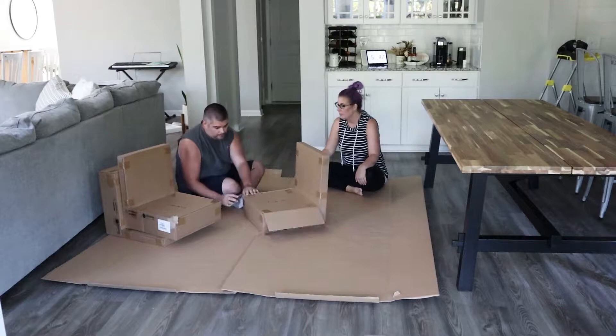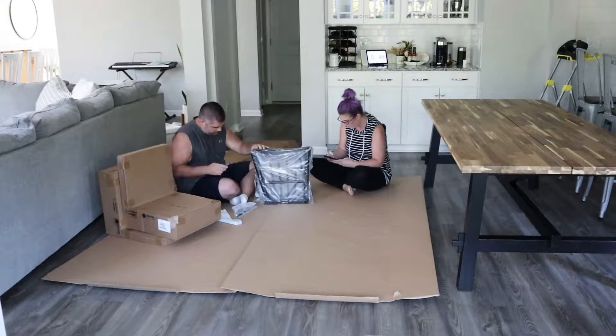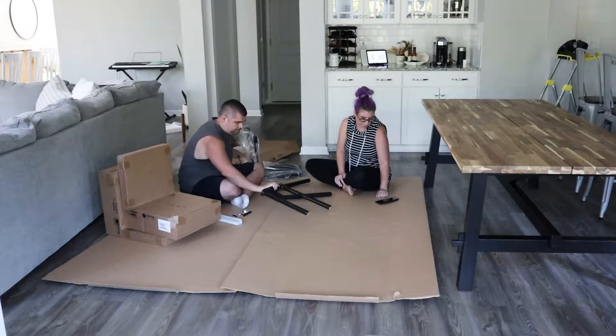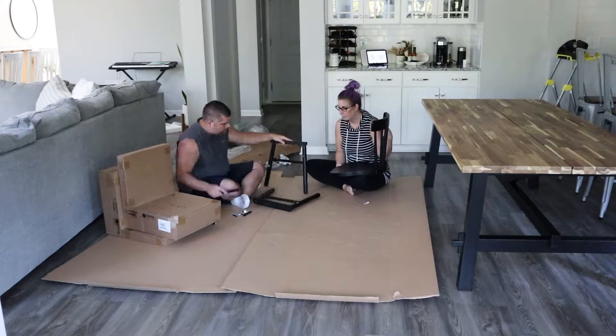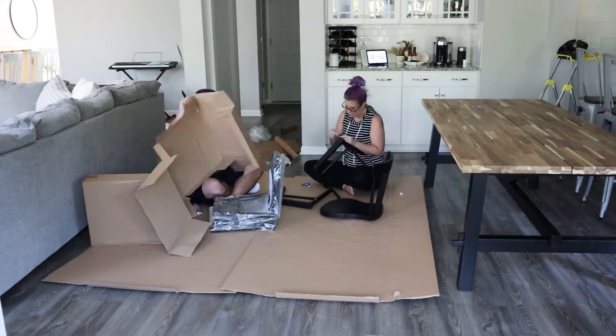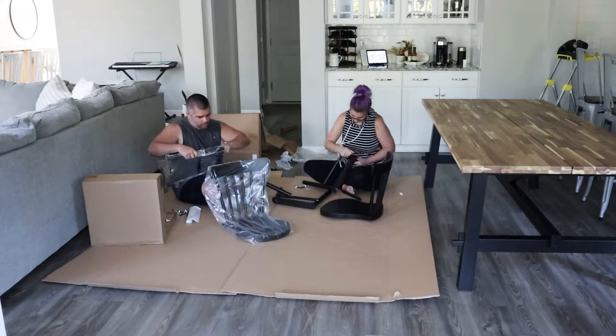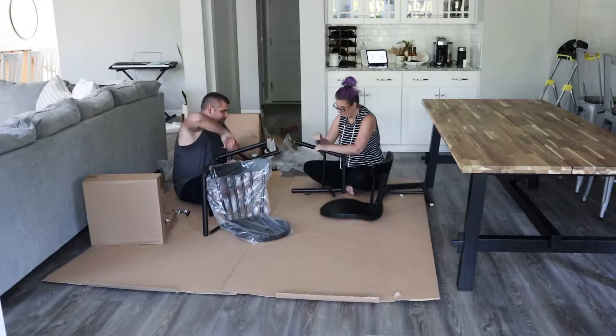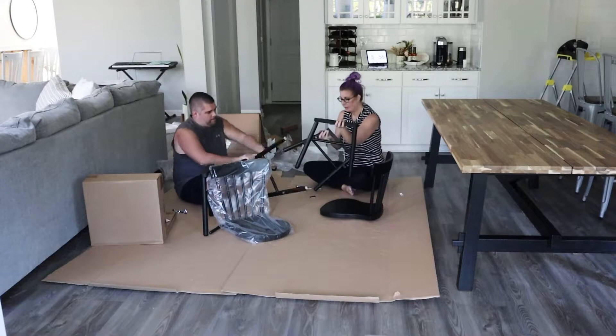Next step is putting together our chairs. I got three chairs and a bench, and later on you'll see what we ultimately decided to do with the bench situation — I wasn't 100% sure it would be big enough for the table. These chairs are also from IKEA. They're kind of a pain to put together because there are no screws, just an L-wrench you have to use to tighten everything up. They are a little bit of a pain but I do really like the way they look with the table.